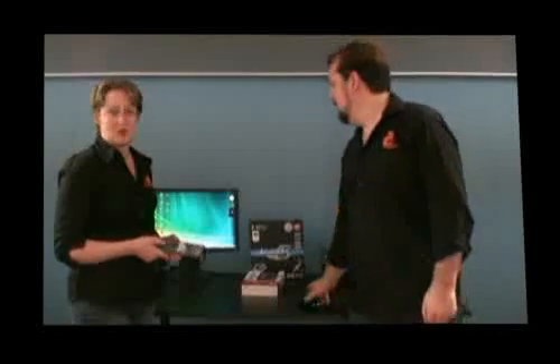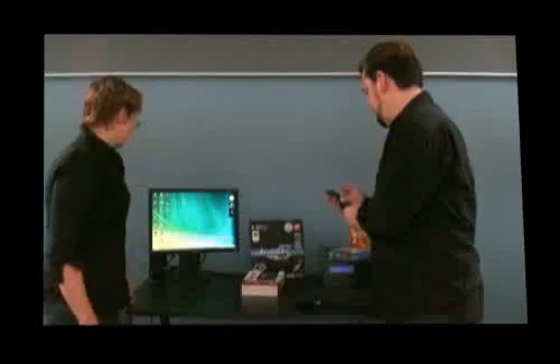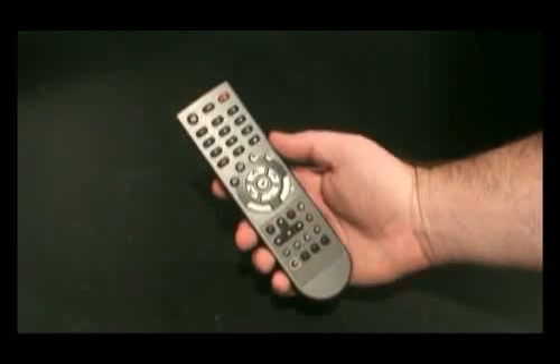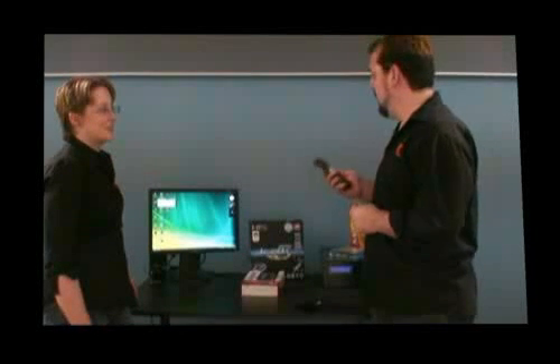The remote control controls Media Center — you can install your TV channels on Media Center. It also has its own interface which allows you to choose whether you want to interface the remote control with Windows Media Center or its own recording software. The software bundled with it was actually a little bit easier to use than Windows Media Center for recording digital TV stations.